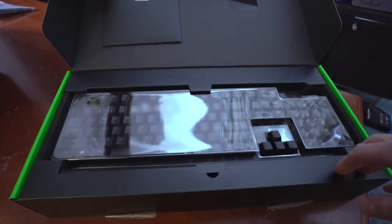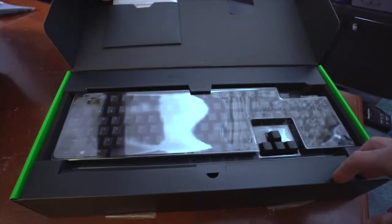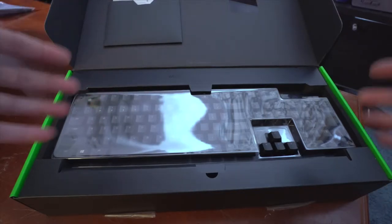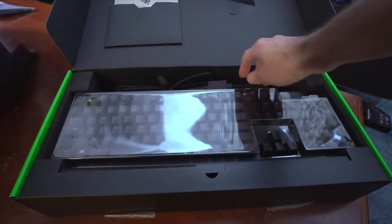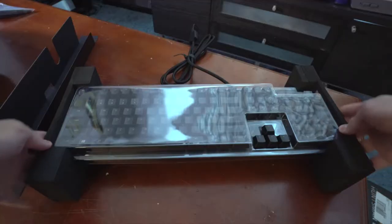In the box there's information from Razer — the manual, instructions, warranty info, and a thank you letter from the CEO. The packaging is a little bit better than the Black Widow Elite. Also included is the cable for the keyboard. Here is the keyboard itself.